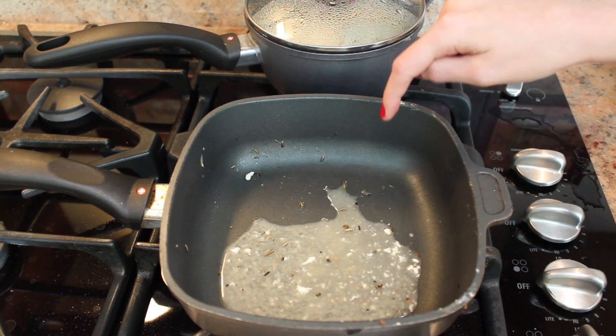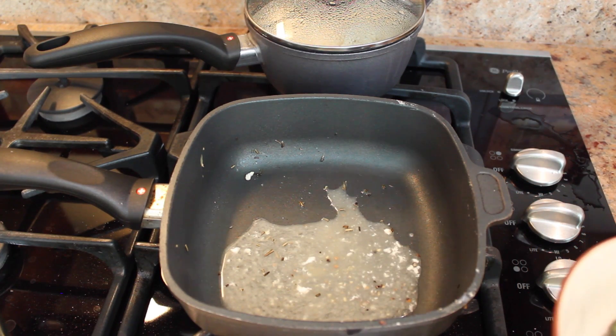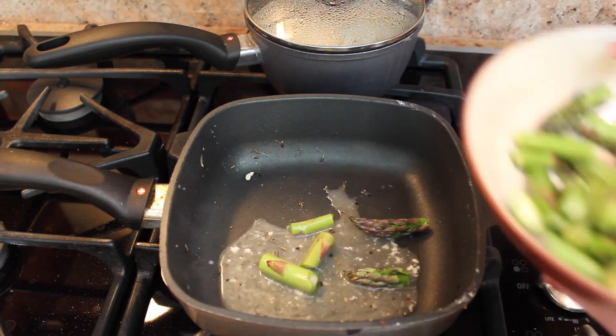Keep some of the juice in the pan so that you can use it for the asparagus. Now you're going to take 10 spears of asparagus, cut them into pieces about this size, and then add them to your pan.